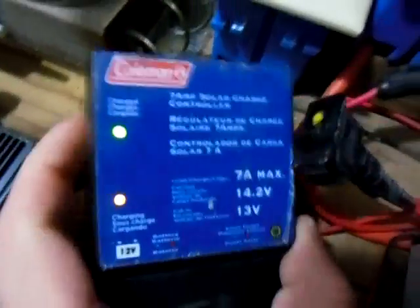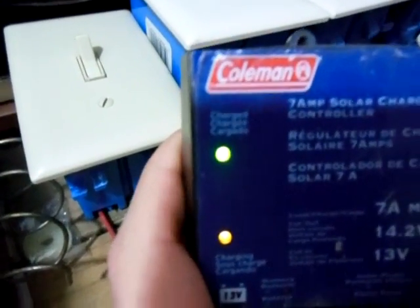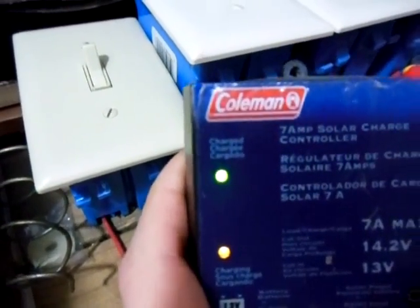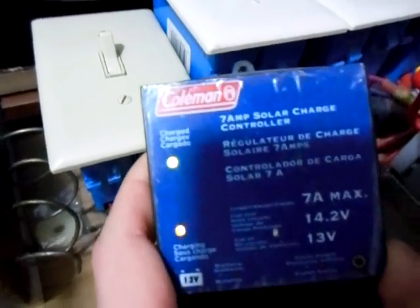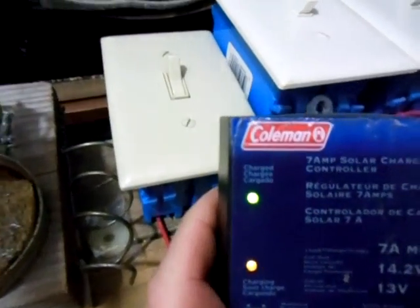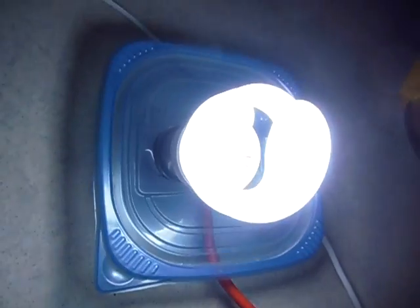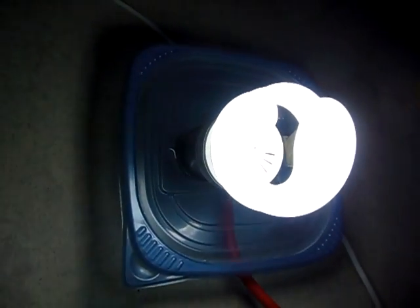You guys can see the charge controller — I'm trying to get this in the shade. There it is. Both of the LEDs are lit. So I mean, this is probably technically not good for my charge controller to run like this. But in emergencies, this just goes to show you that you can run a light bulb directly off the solar panel without having a battery.